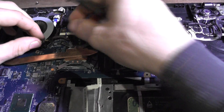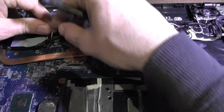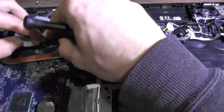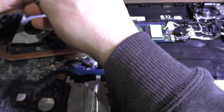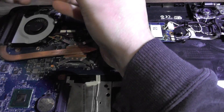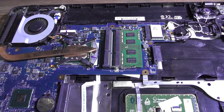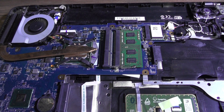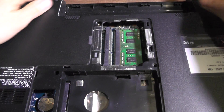The fan is clean. I should connect this connector and screw down the fan. I should probably clean this as well, just so it's not dirty. Now when it's done, just put this thing back.